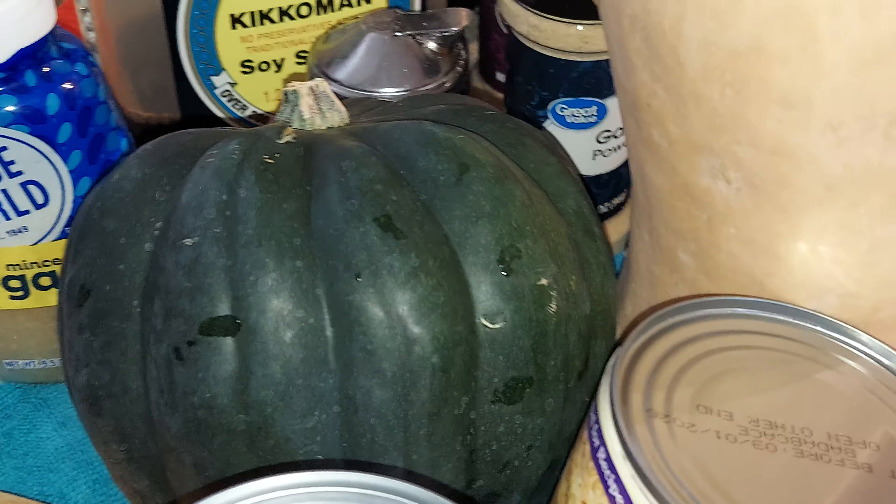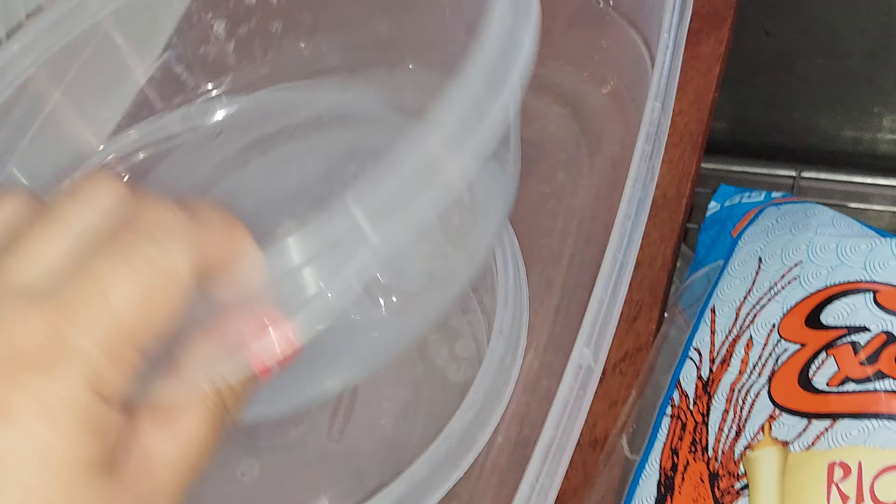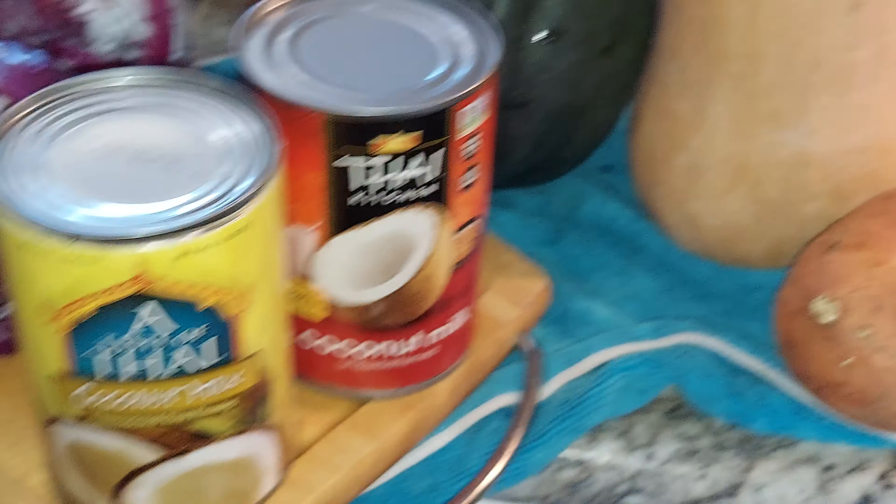I have Datu Puti soy sauce and vinegar — the plain one — and oyster sauce. I have ginger, the refrigerated one, and lots of garlic. I also have garlic salt, black pepper, minced onion, and garlic powder. I think that's sugar over there, and there's more soy sauce.